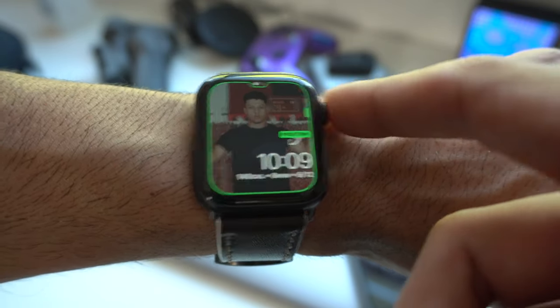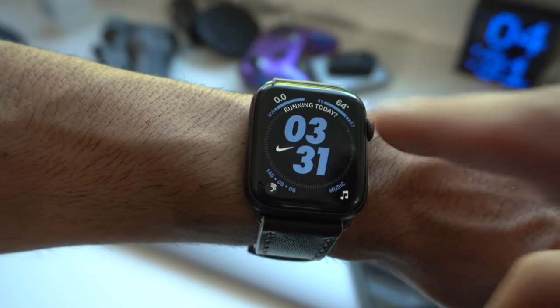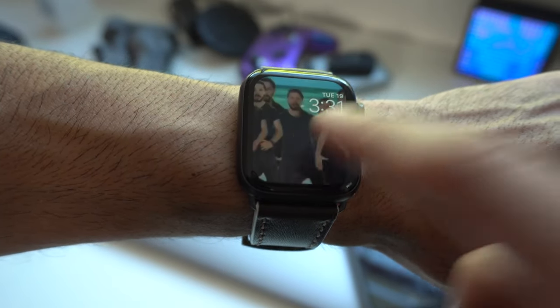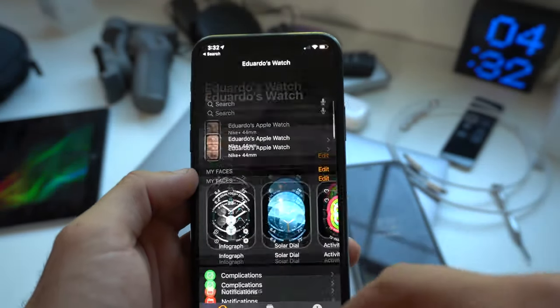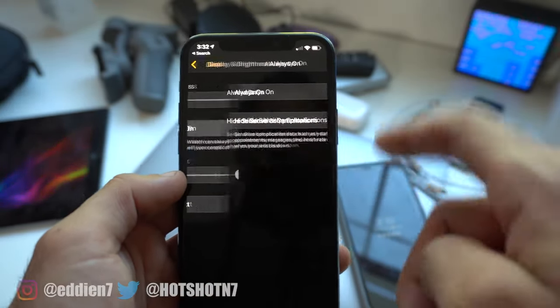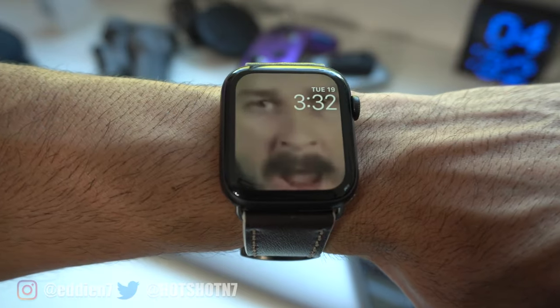If you're on a Series 5, there are additional steps you have to take. My Apple Watch is a Series 5 and I had to disable the always-on display in order for the GIF to automatically play. If you have always-on display enabled, you have to manually tap on it for the animation to play, which kind of defeats the purpose. The quickest way to disable always-on display is to launch the Apple Watch app on your iPhone, go to Display and Brightness, find always-on, and just turn this off. Now, as soon as you raise your wrist, the animation comes to life. Pretty neat.